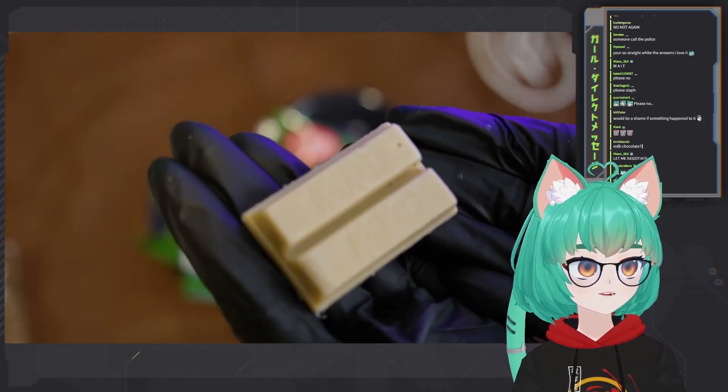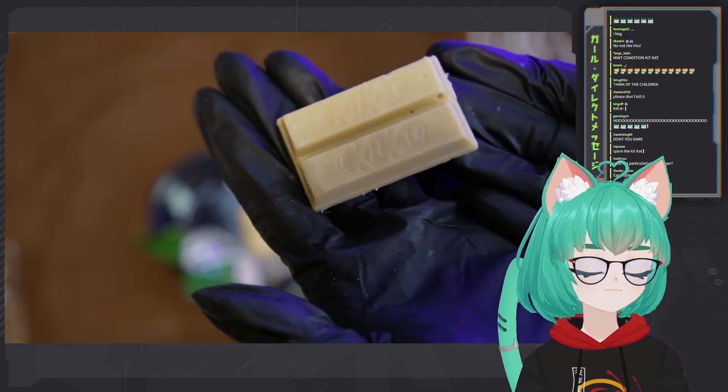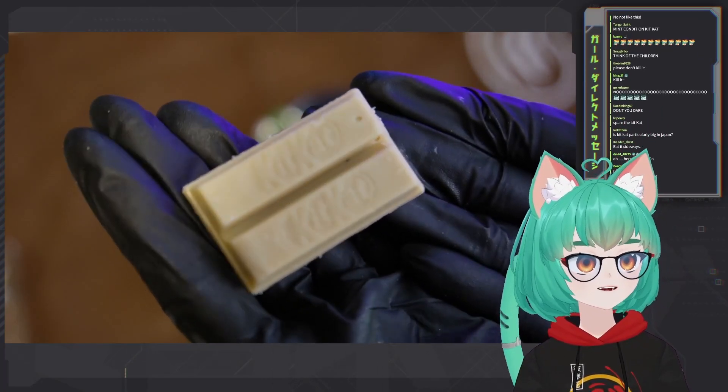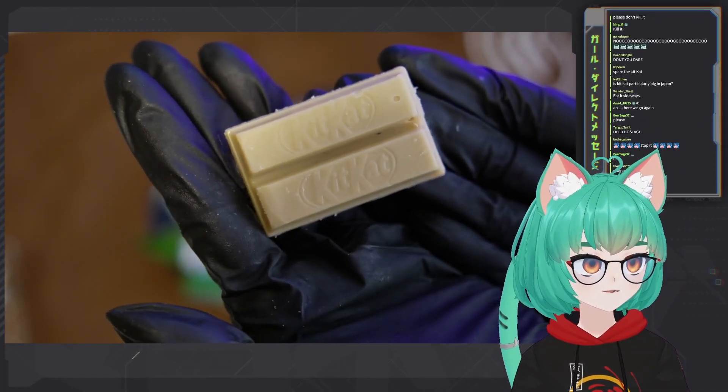Gotta take it out so we can get the full appreciation. Look at this! That light milk coffee tone. If you could smell this, it just smells like fresh roasted coffee and fresh milk together — just delicious.